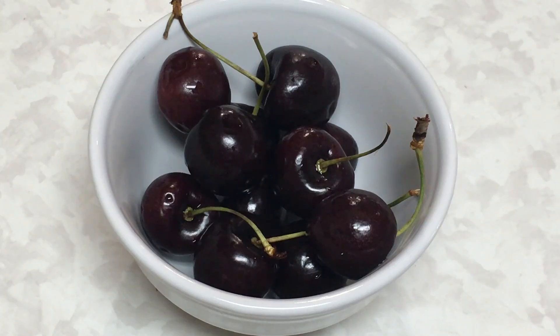You can use any of your favorite fruits such as strawberry, raspberry, or blueberry. Just go ahead and use your favorite fruit with a nut. So let's begin.